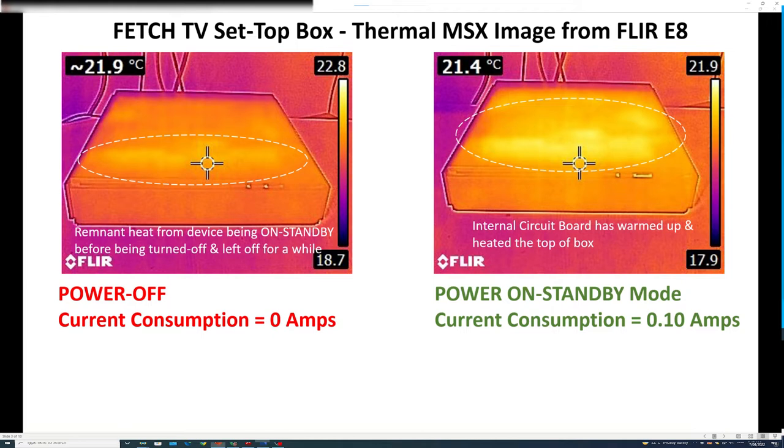We start with the Fetch TV set-top box. Here are two thermal MSX images captured by the FLIR E8 camera. On the left is the set-top box in power-off mode, and on the right the set-top box in power-on standby mode. With the power cord unplugged there is obviously zero current consumption. When it is on standby, the current consumption is measured at 0.10 amps. The primary observation is that in standby mode the device heats up — the warm area is large compared to when the power is off.